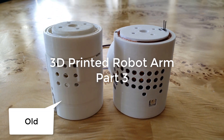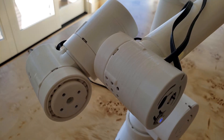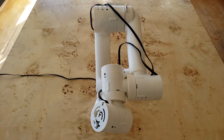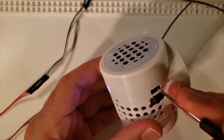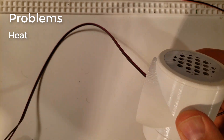Welcome to part 3 of my 3D printed robot arm. In the prior videos, I showed you a working robot arm with a custom PCB, but in this video I'm going to show you a new actuator design because in the prior one, I was running into a boatload of problems — six problems in particular. The first one being heat.